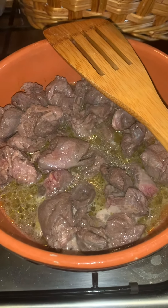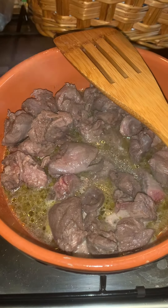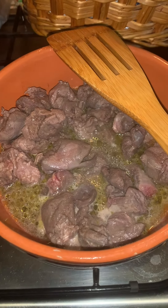Poi preparo la classica polenta. Ve lo dico già: siccome non è casa di mamma, la polenta sarà istantanea.